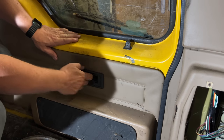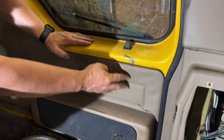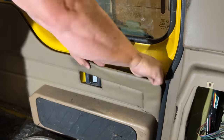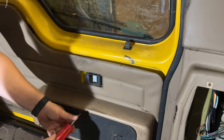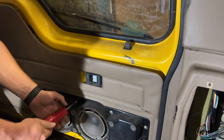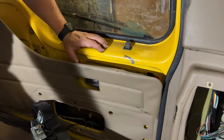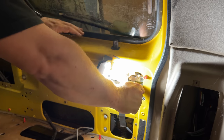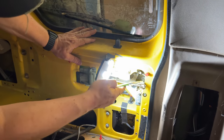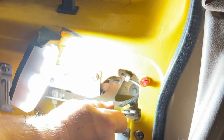Seems like the mechanism is still not working correctly, so I'm going to have to take this panel off. I'm hoping that right there is the mechanism. There we go. So if you need to do this, there's a pivot that you can see right here — you need to pry up on this right there, and that will unlock the door.